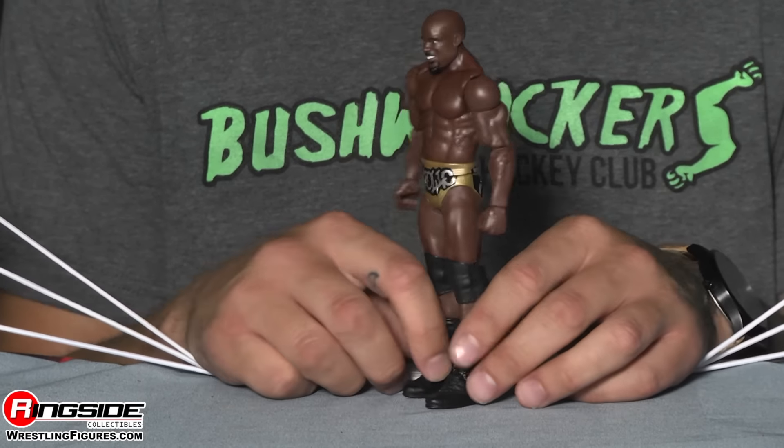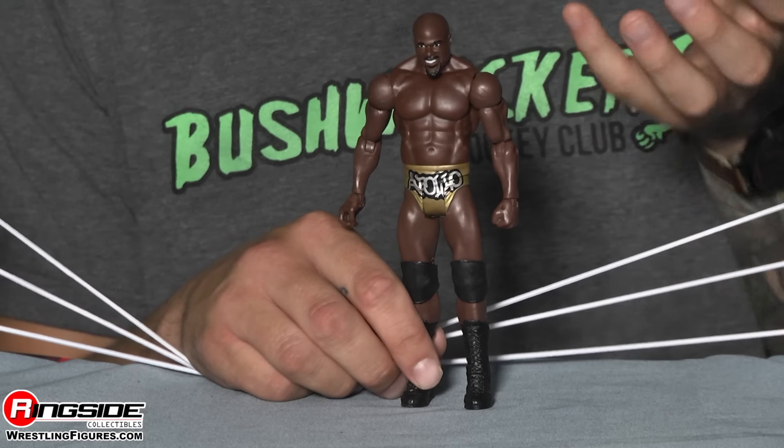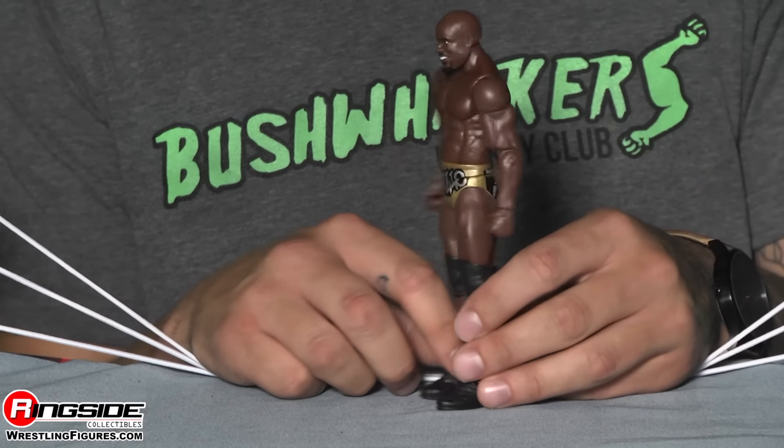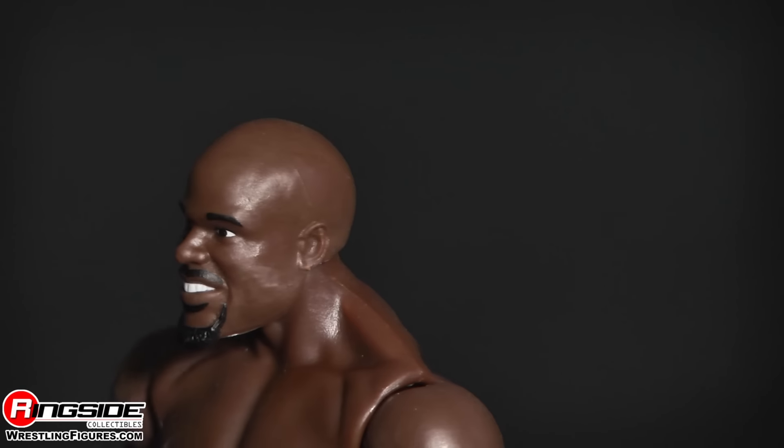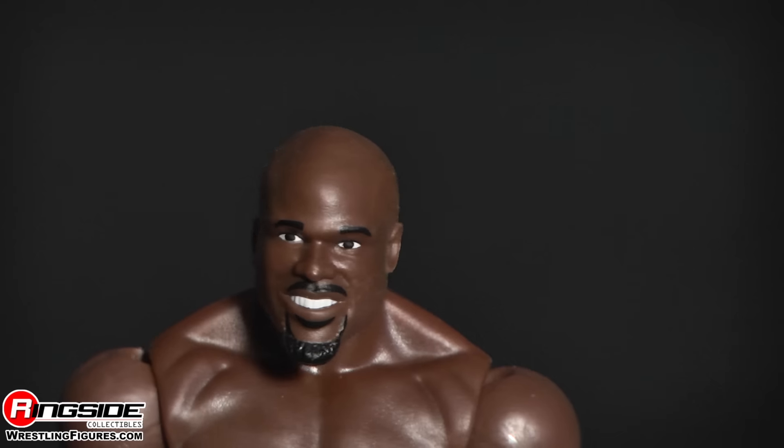His head scan is super accurate. You see he's got his very happy look on his face almost — he's just happy to be here. He's got his beard going on and of course his little mustache, and it is accurate.